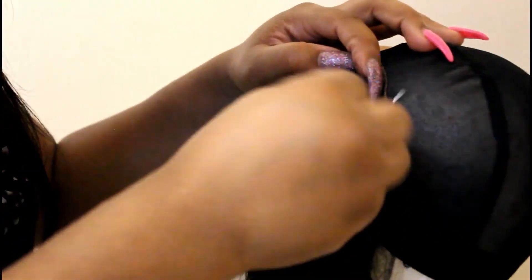When you have a lace front wig, lace closure, frontal — anything like that — you're not supposed to comb the frontal part of the lace. Sometimes we forget and our lace begins to bald. Some lace bolds faster, some slower. As you bleach your knots and customize your wig, it is going to bald eventually. So I just keep that in mind and I'm not stressing about whether my lace is going to rip today.